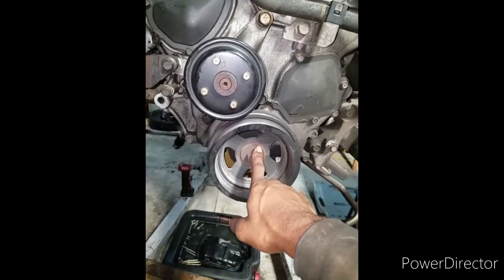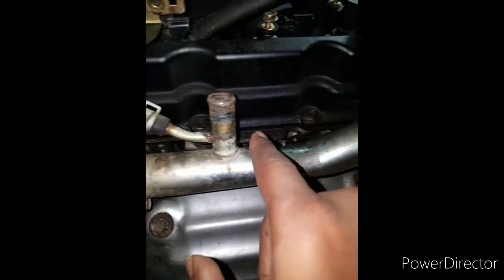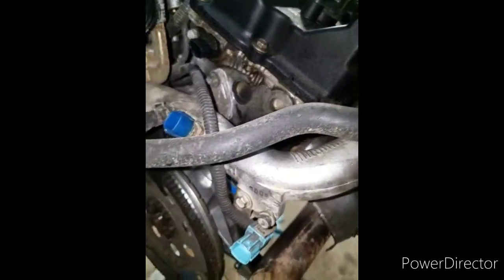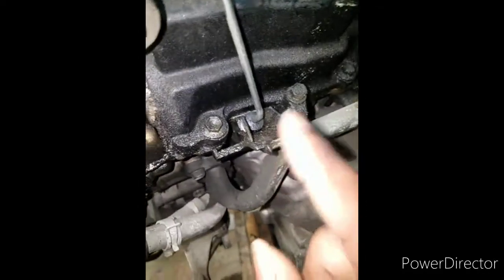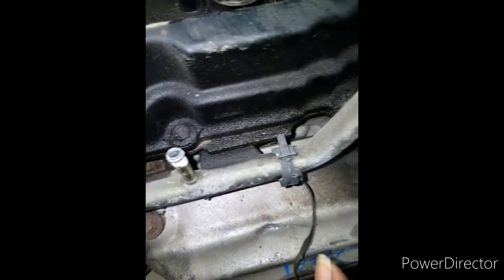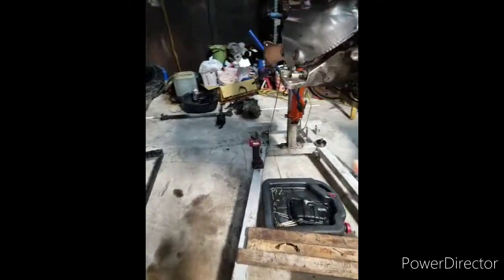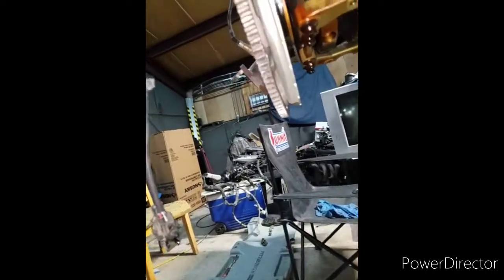The valve covers on this engine look like they were leaking a little bit, so I'm going to put a valve cover gasket there and make sure that's all clean. The other side looks exactly the same. So I'm going to put valve covers on there, front seal on there, and maybe the rear seal — not sure, but it really doesn't look like it was leaking at all under there.